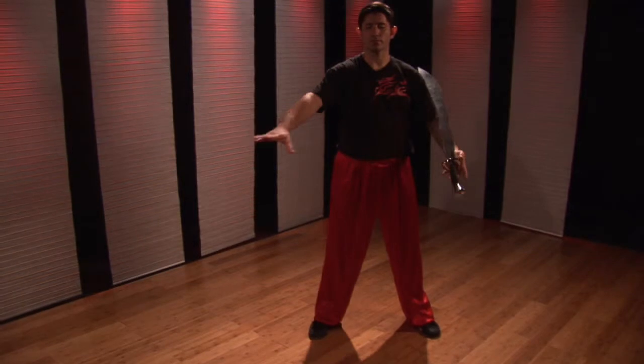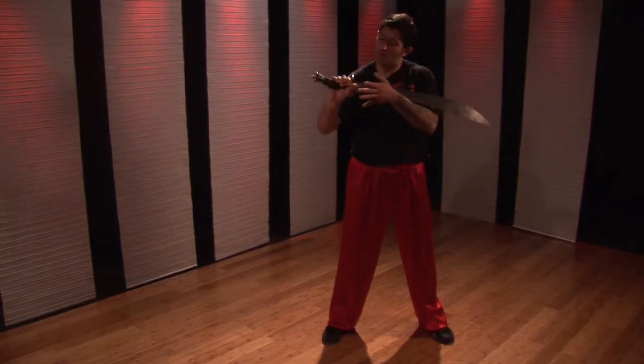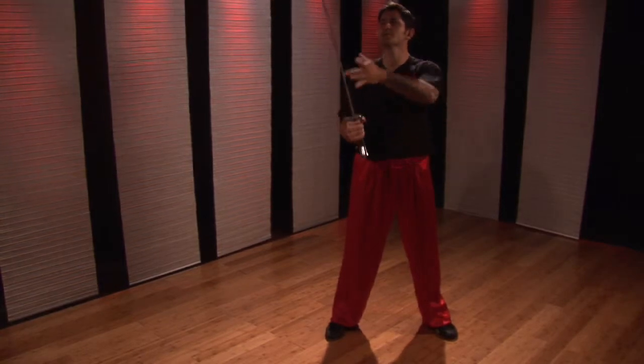To begin with, I'm going to grab the saber with my right hand. The hand goes close to the handle, the hilt. Thumb comes around my index finger. The rest of the fingers control the sword here. I want to line up this line of my knuckles with the blade of the sword.